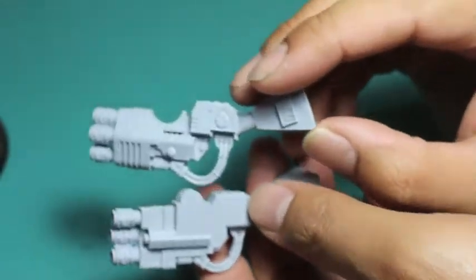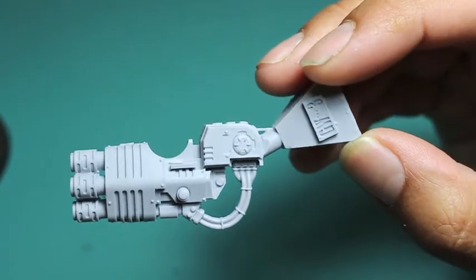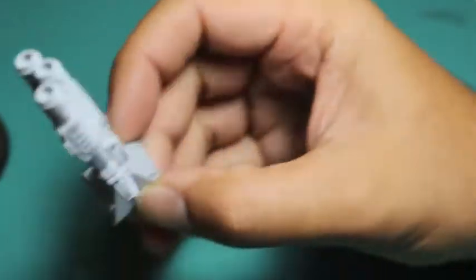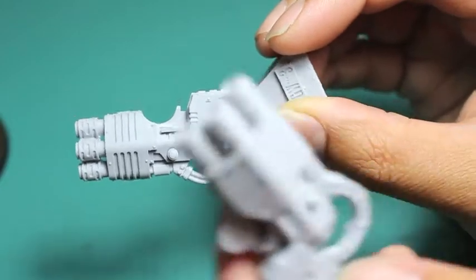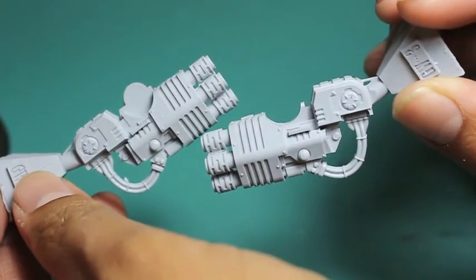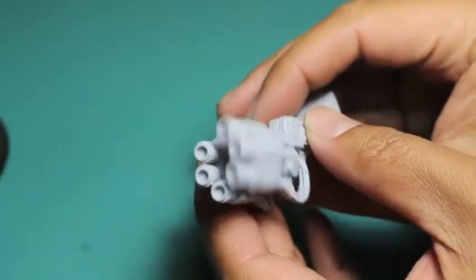And of course you've got the Meltalands right there. I'm really liking how thick and heavy duty these weapons look compared to the Contemptor Dreadnought or other dreadnoughts — they're so bulked out that they really look like they're meant for siege work. What I do is wash all of my pieces in warm soapy water — dish soap — and then I put them together.